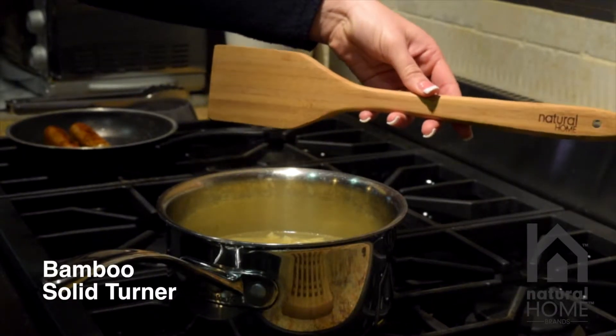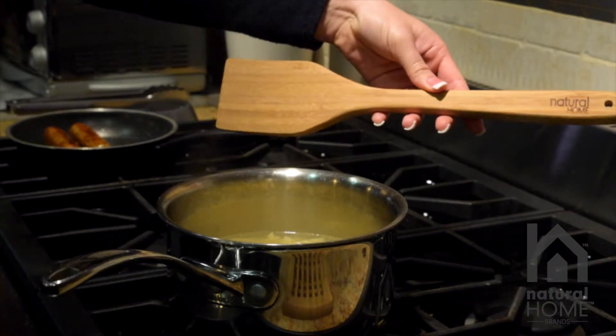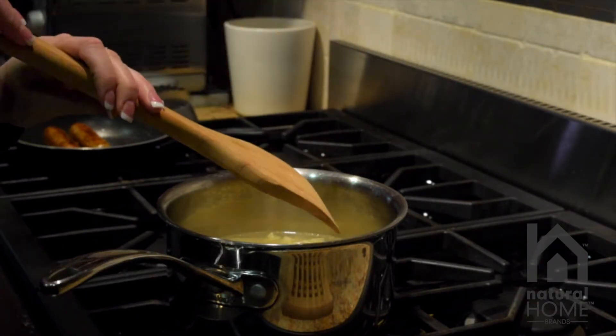This is our Natural Home Bamboo Solid Turner. You can use it to flip some meats. You can also use it with your pastas, which I'm going to do today.